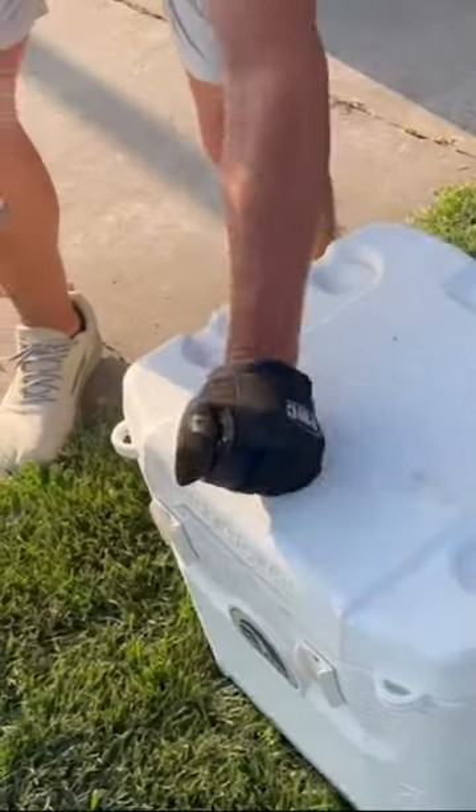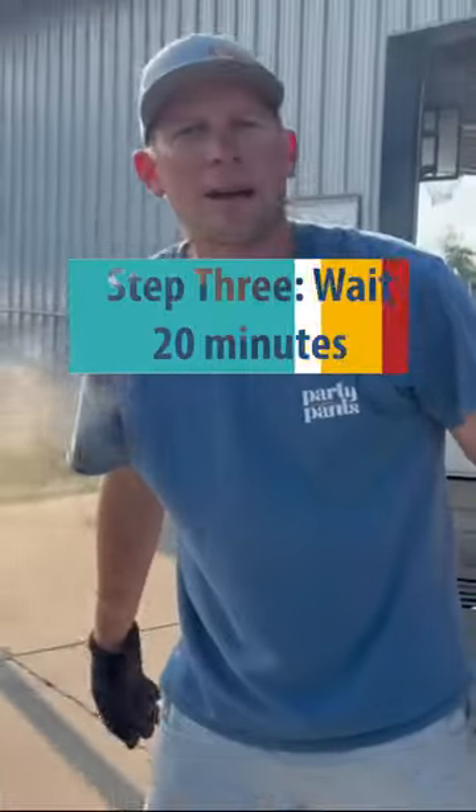A little steam. A little hot. We're going to shut it down. We'll check back in 20 minutes.